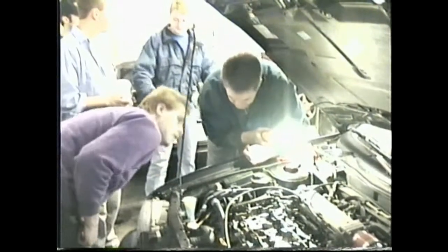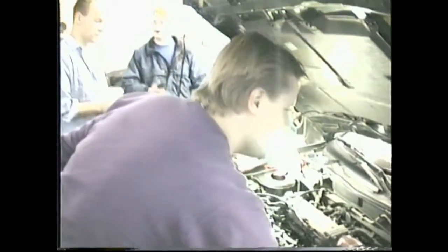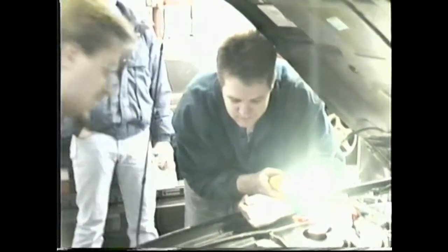If you just pop it to neutral, back it up to line here. Take your pleasure first. Yeah, good idea. Stand in your club right now. At least it is true. That's why I said you don't really need to, but it's easier to have it.